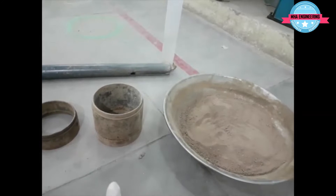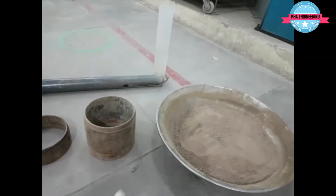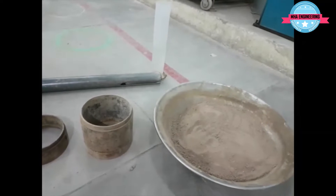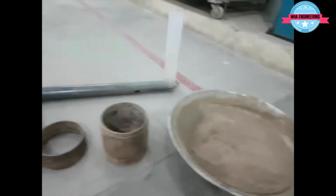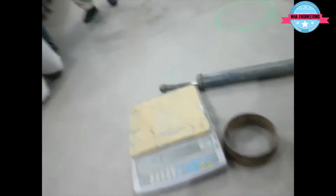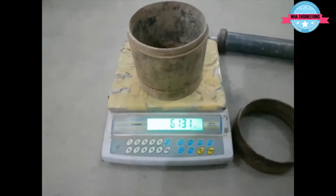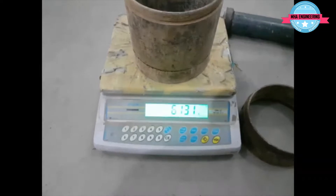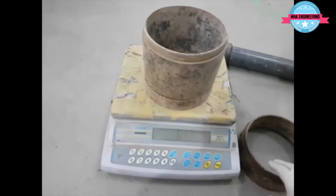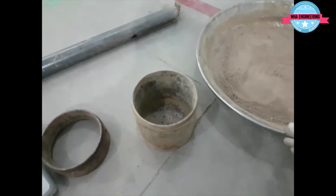This is the CBR mold. Its dimensions are roughly six inches diameter by five inches height. Its empty weight is 6.131 kilograms.